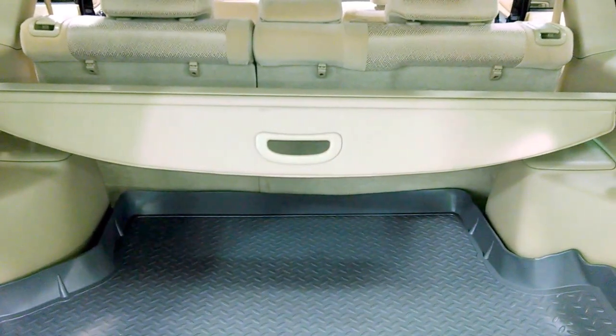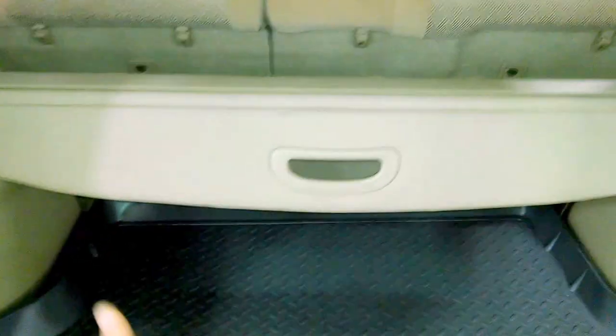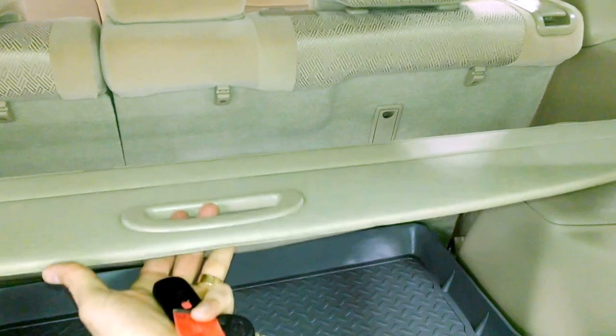Hey everybody, Brock Frady here helping you enjoy your ride. If you've ever been in the back of a Toyota Highlander — this is a 2003 model — you've probably seen this little cover here. Or maybe you haven't, because some people just simply take it out. But it's a tonneau cover. You see the little ends right there that this cover is fastening into? That's all it does. What it's going to do is completely conceal everything that's in the back of the car, in case you've got items back there that you don't want other people to see.